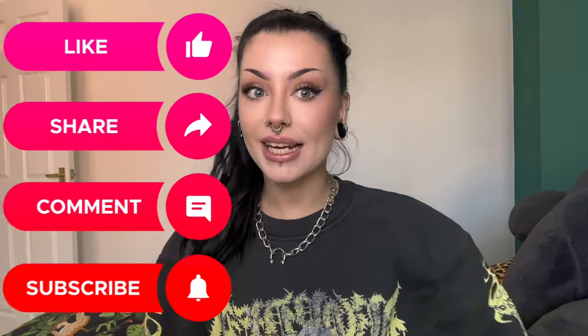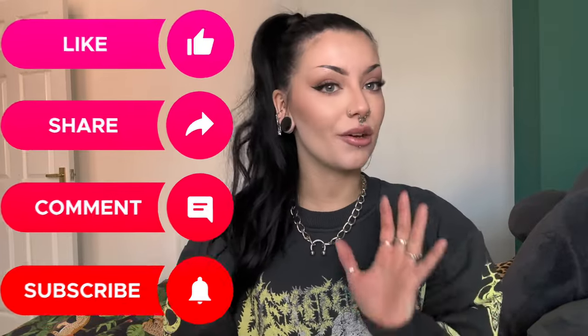Hello everybody, it's Kyrie from Body Candy. Filming in a different room today just because the lighting where I normally film was not it. Got some little friends with us today since I'm not filming in my normal room. So welcome back to another episode of The Tea. On this episode of The Tea we will be discussing what can you wear in a septum piercing? But before we get into that, remember to like, comment and subscribe to Body Candy to see a lot more of these informative videos. Let's go!